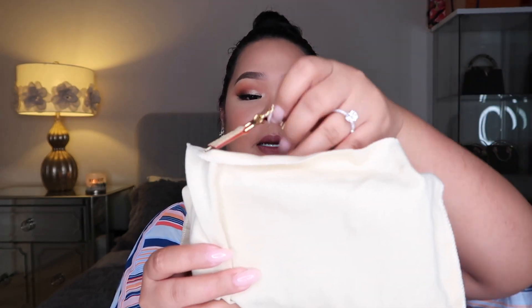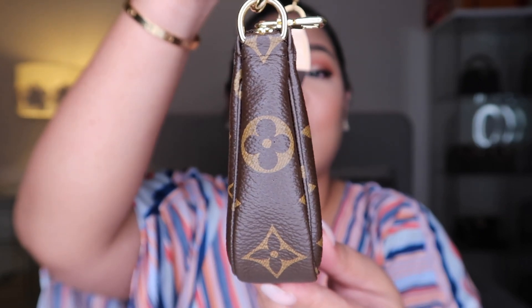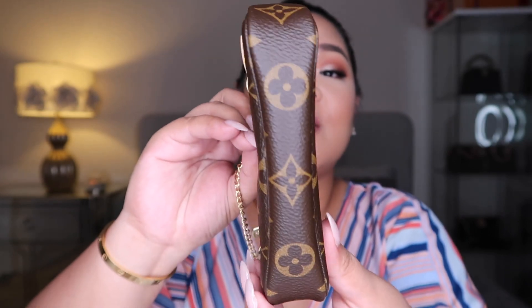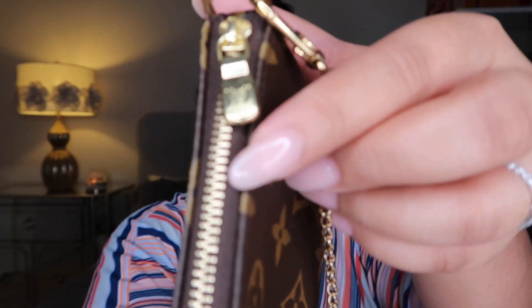Oh my gosh, I'm so excited for you guys to see this! I finally got my monogram mini pochette, guys. This is the front, the side, the back, the other side, and also the bottom. Oh my gosh, it's so cute! And then it says here made in France. I heard from people on YouTube that mini pochettes are always made in France. You have the LV initials right there.